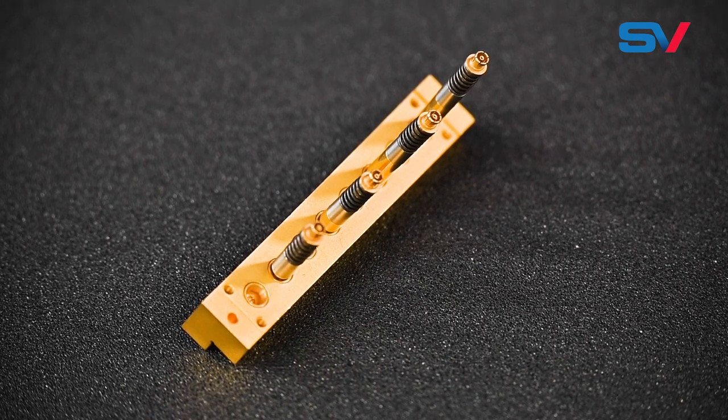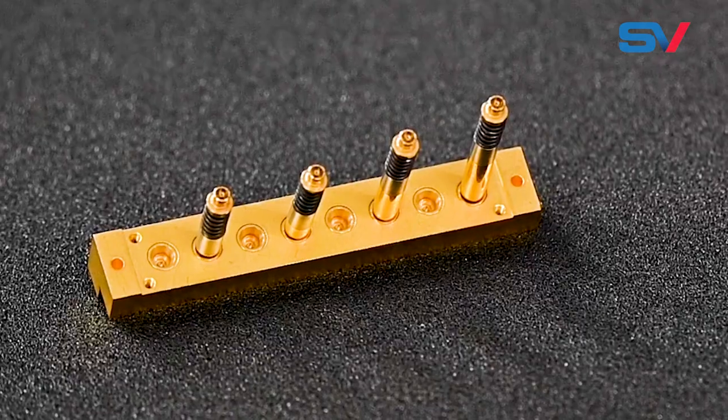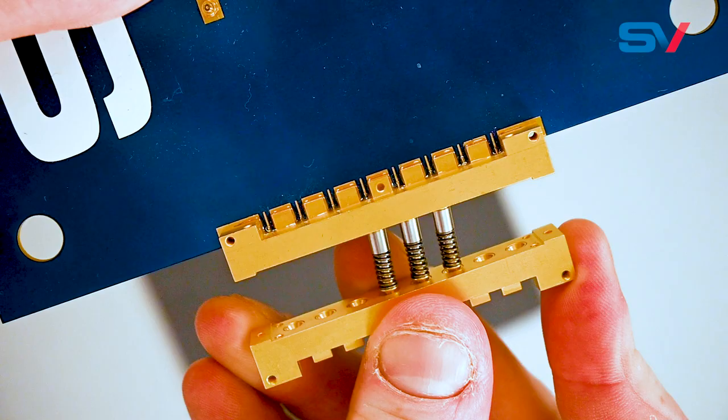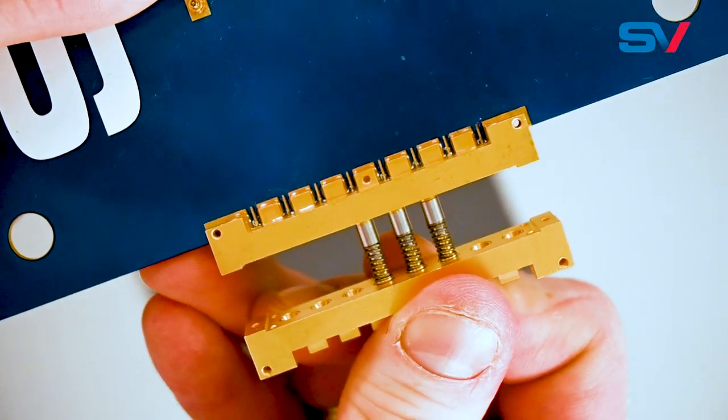Whether you're building a system with high-frequency gang mate connectors or simply have a large number of low-frequency connectors, spring-loaded bullets can be an excellent solution to eat up tolerances and accommodate misalignments in your system, ensuring a seamless, hassle-free connection no matter how many bullets are implemented.